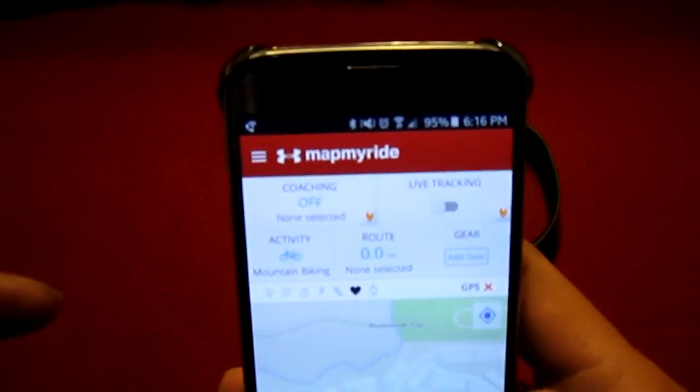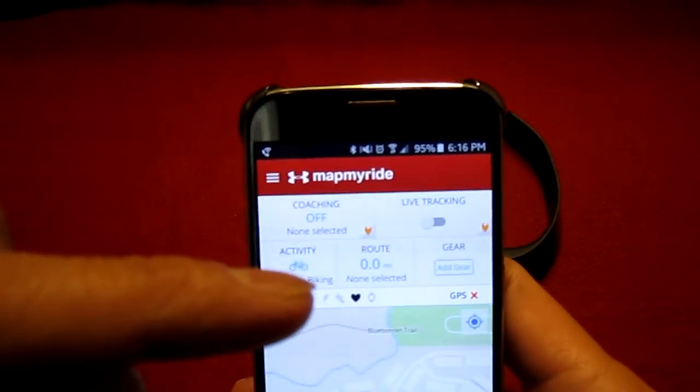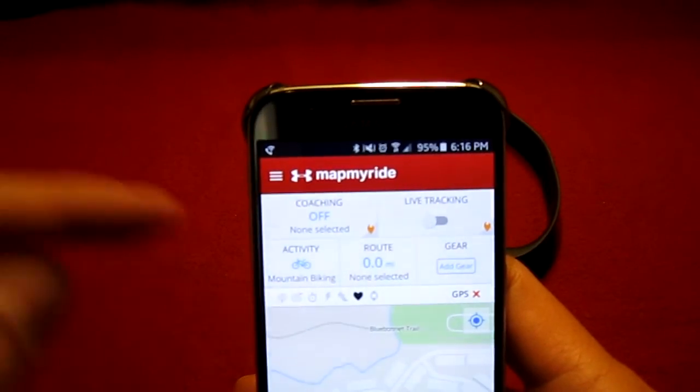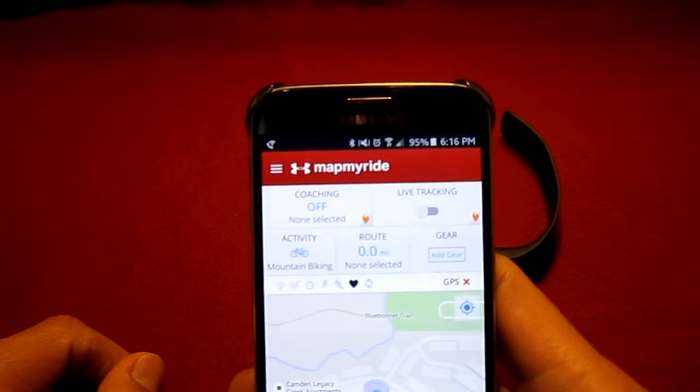As you can see, the heart rate is on and the little heart is showing up. And that's how you sync your Fitbit Charge HR with the MatMyRide app.